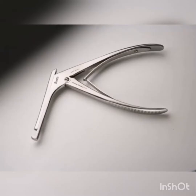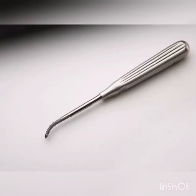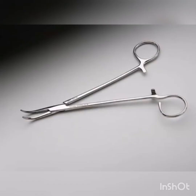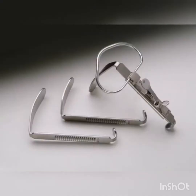Kerrison Rongeur. Weiner Antrum Rasp. Barnhill Adenoid Curettes. Schnidt Tonsil Forceps. McIvor Mouth Gag.